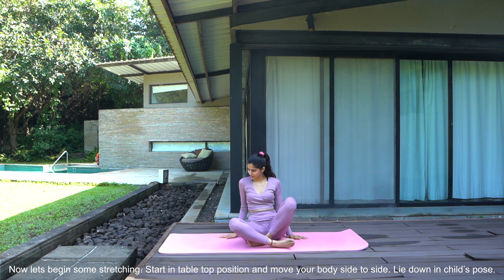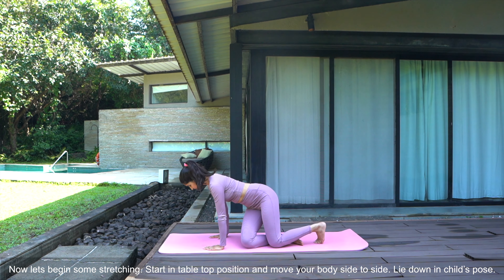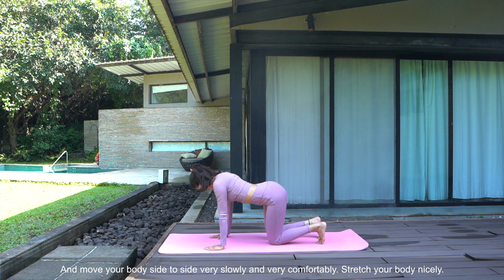Now let's begin with some stretching. Start in table top position and move your body side to side, very slowly and very comfortably. Stretch your body nicely.